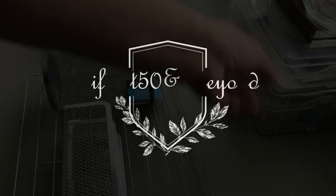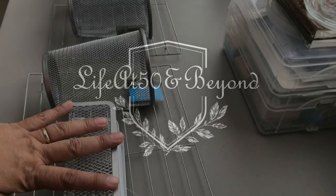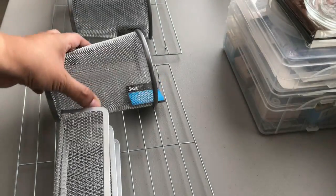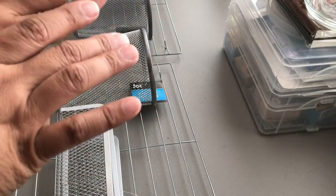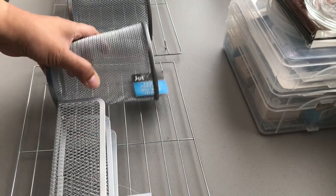Hi there everyone, Josie here from Life at 50 and Beyond. Thanks for joining me here in my channel. I have a DIY IKEA hack for you using cooling racks and also this jumbo pencil organizer and letter divider from the Dollar Tree. So stay tuned as I create this.